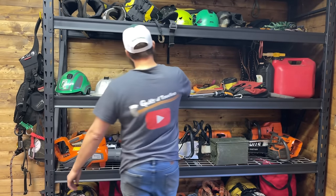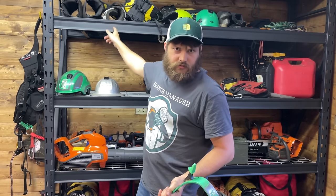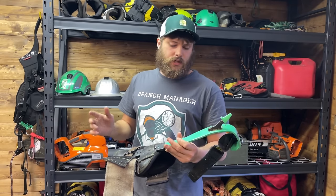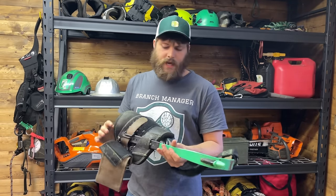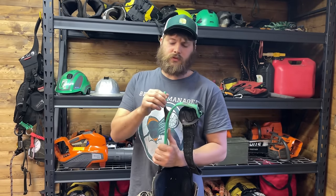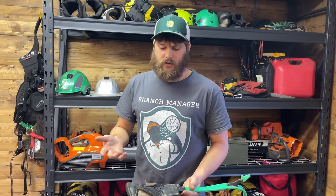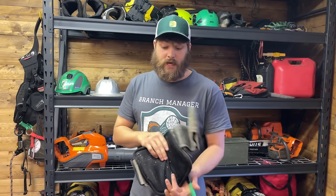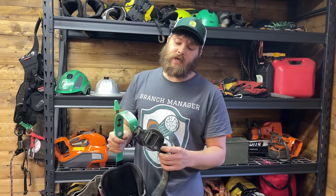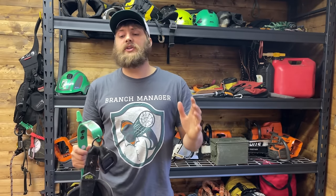These are my sort of go-to spurs — Bucklight Titanium Spurs from Buckingham. I think this is a big buck pad. These spurs are awesome — really durable and really lightweight for how strong they are. I can chuck these out of the tree and not worry about breaking them. Super sturdy but also really lightweight, with a lot of padding.